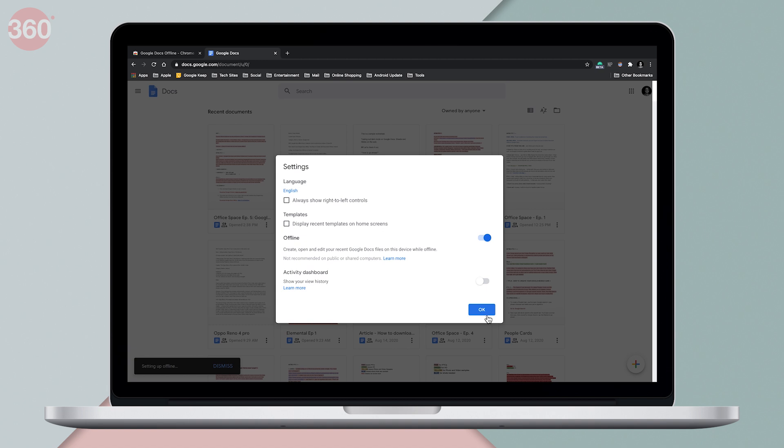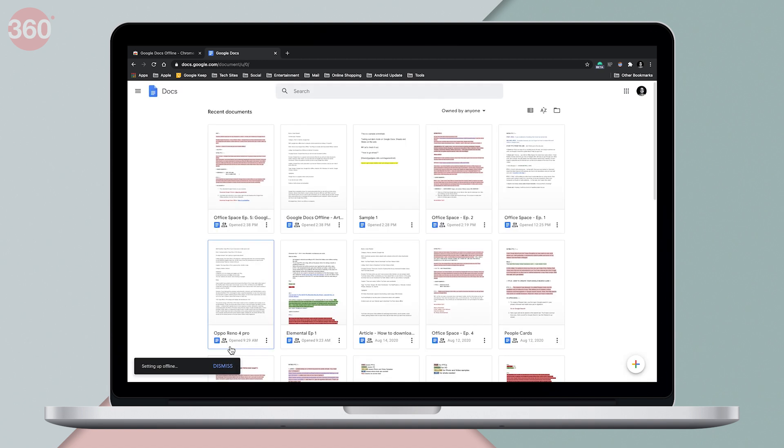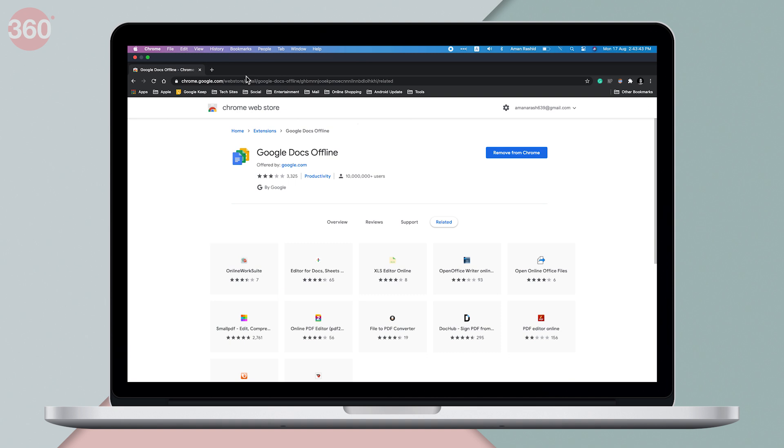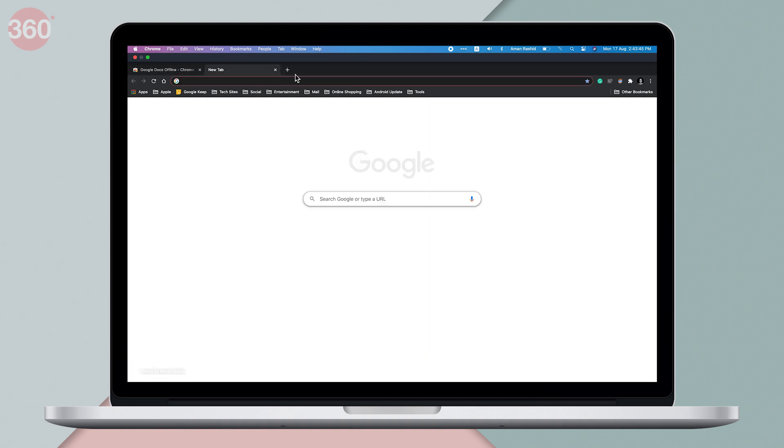Now I'm going to turn off my internet connection and open Google Docs on Chrome — and I can now access my documents on Google Docs offline.